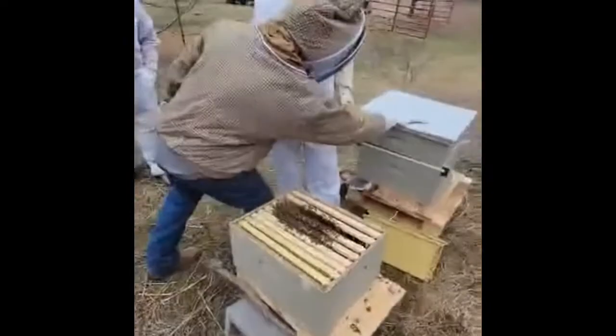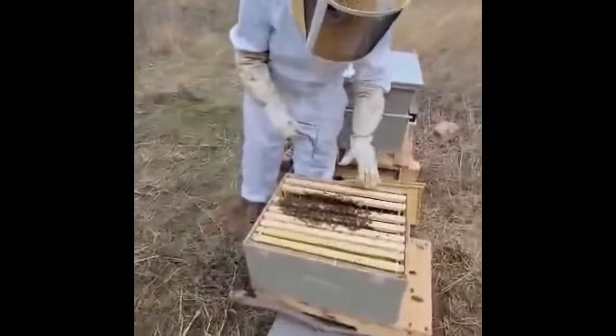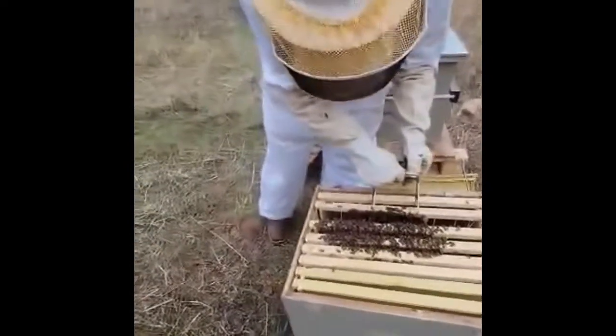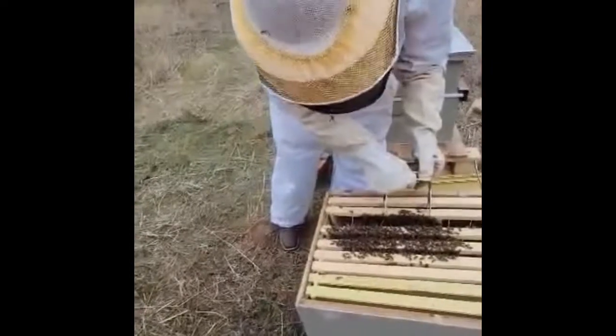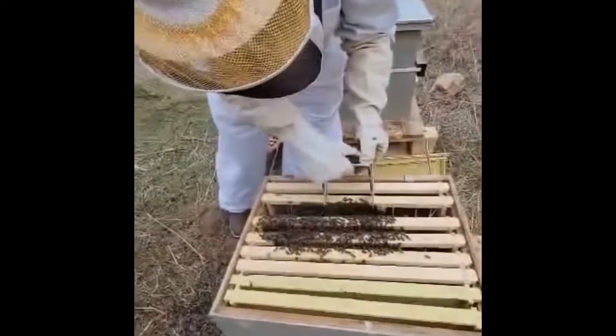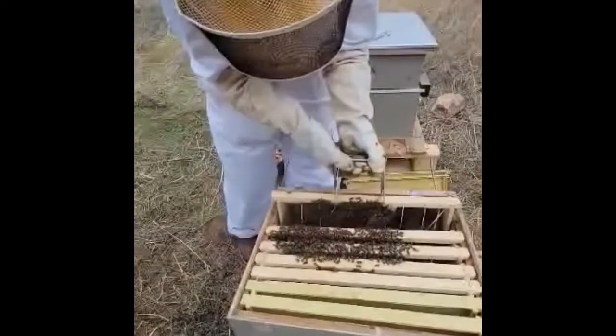I'm going to set your hive tool right back down here. Now we're going to pick this first one up. Go down a little further with it. There you go. Now grab it. Hold it tight. Bring it straight up.